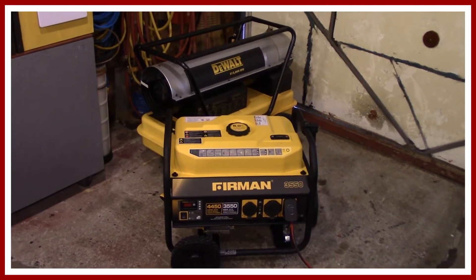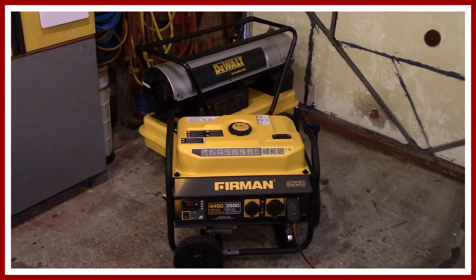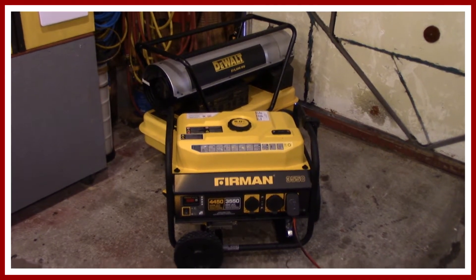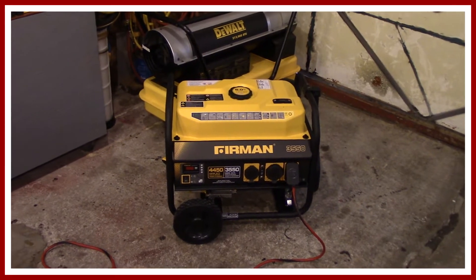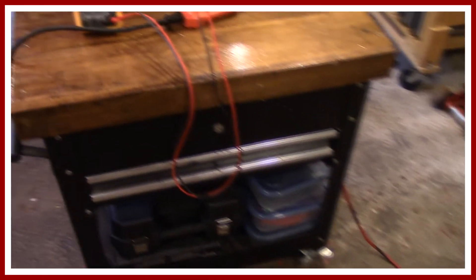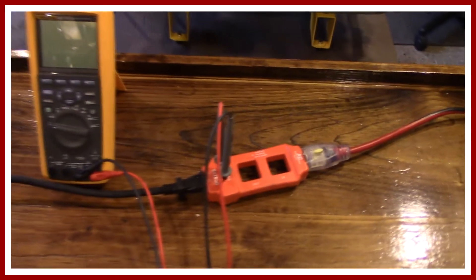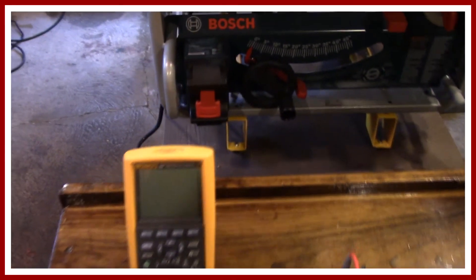For those who've been on the channel a long time, you can recognize my DeWalt heater and my Furman gen set — it's worked out great so far. I've got the exact same cord as the other testing, so we're staying consistent. Everything runs up here to the splitter and into the meter, and all I'm going to do is turn the machine on.